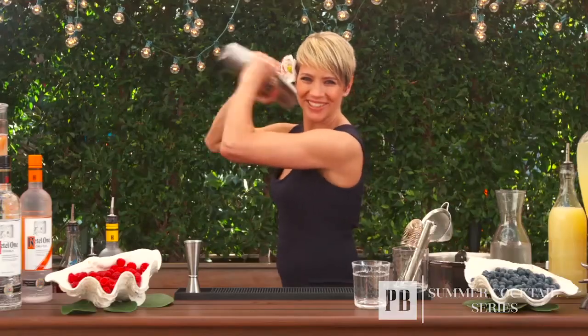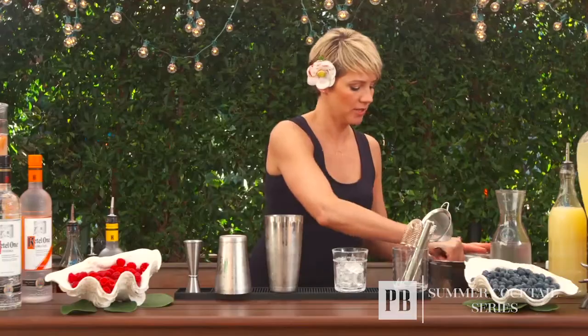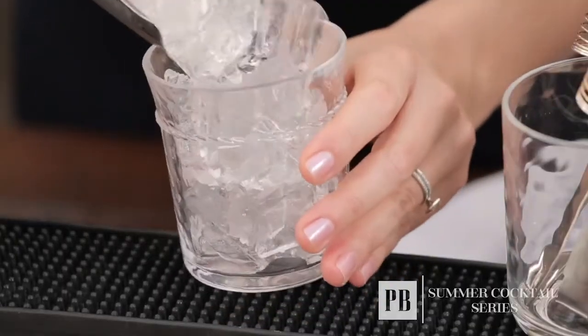Give it a good shake. Now you always want to put fresh ice into the glass as well — this way your drink is going to stay colder longer.